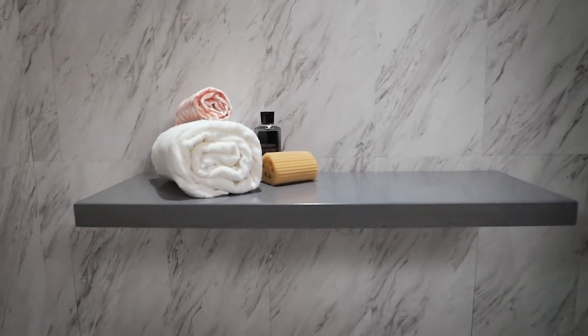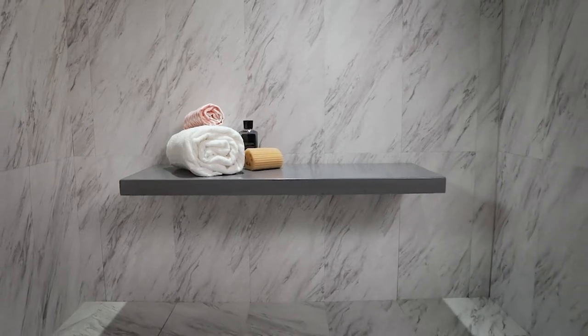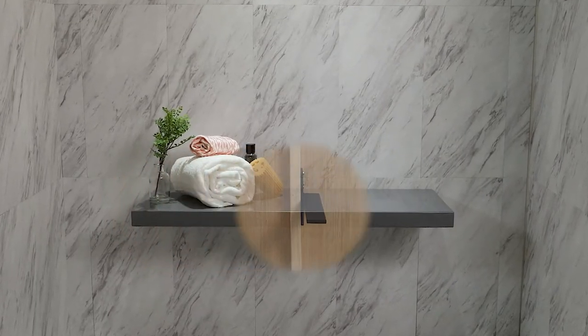There's nothing more relaxing than a hot shower while sitting down. This custom shower bench made from concrete is supported by the floating wall mount bracket by Centerline Brackets. Today we'll peek inside the walls to see how they're installed.